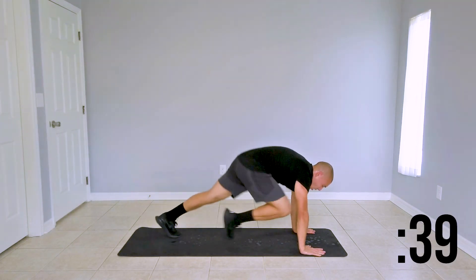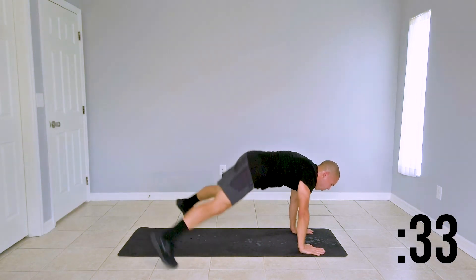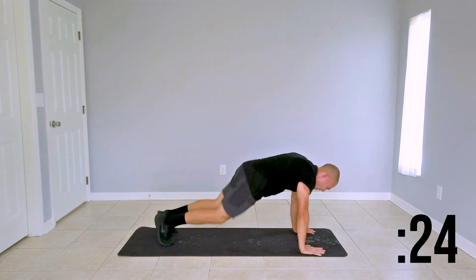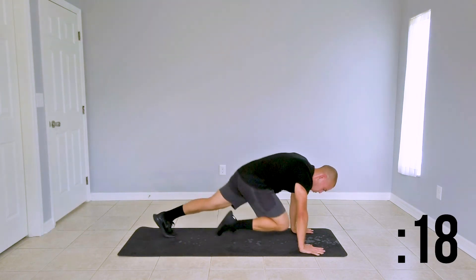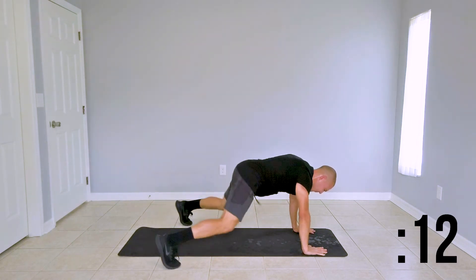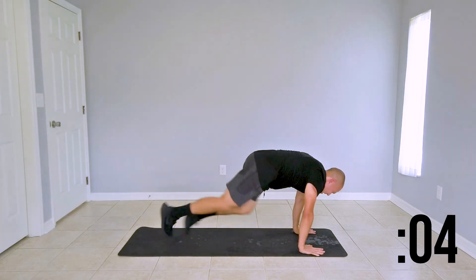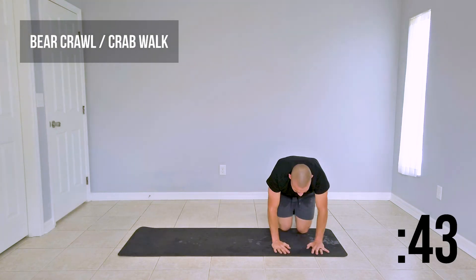Mountain climber: one, two — plank jack: one, two. Keep that booty low. Last couple seconds here before we move forward to our bear crawl to crab walk. Here we go — switch it up, bear crawl. Here we go — feeling strong, nice and assertive, nice and strong. Once you got it, speed it up. Keep it up — in through your nose, out through your mouth, we breathe.